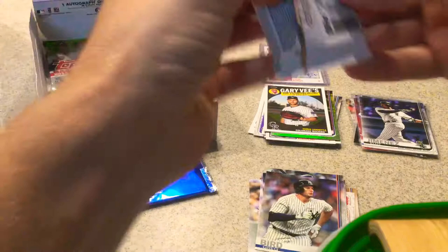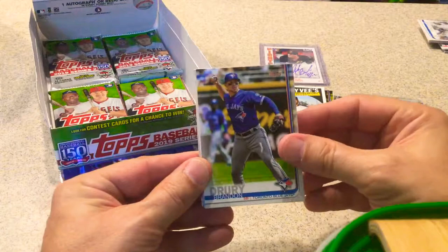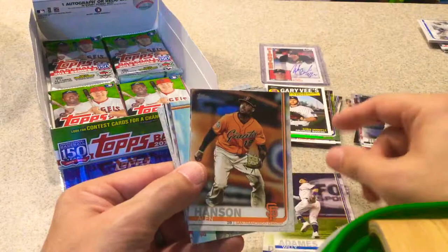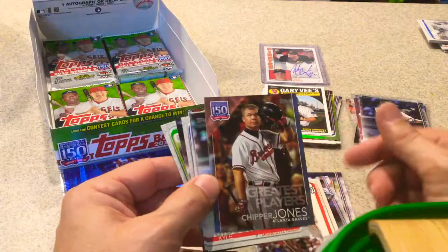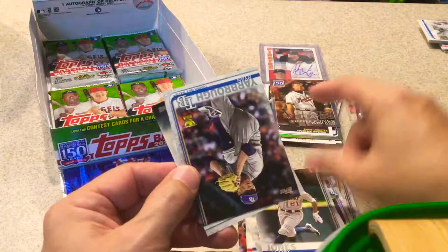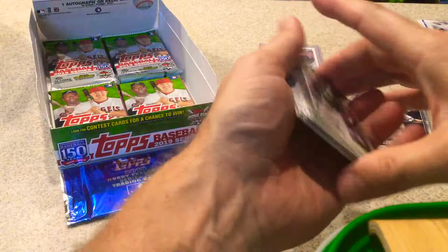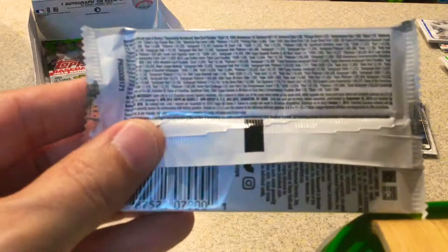We're already at almost 20 minutes. Brandon Drury. Willie Adams, Rookie Cup card. Ellen Hanson. Russell Ferreira, rookie card. Giants stadium card. Michael Wacha. Greatest Players — Chipper Jones. Kyle Gibson. Carlos Carrasco. Jose Peraza. Chris Shaw. Jacoby Jones. Ryan Yarbrough, Rookie Cup card. And Fernando Rodney. I apologize, I usually don't forget — my camera's not the best but hopefully I can pick something out.